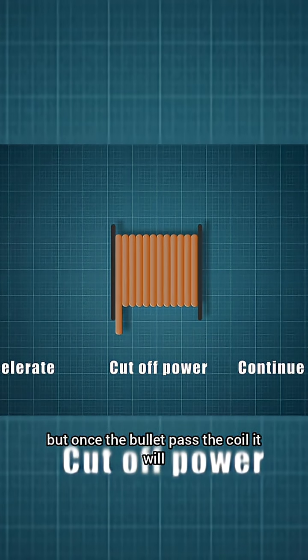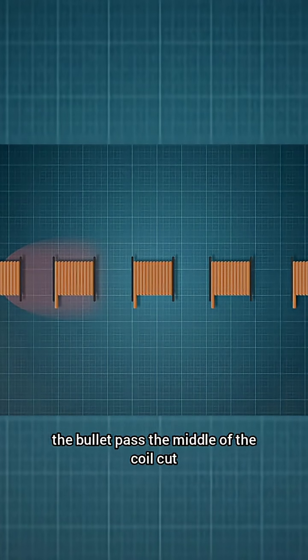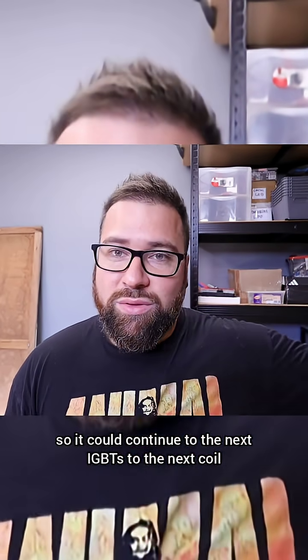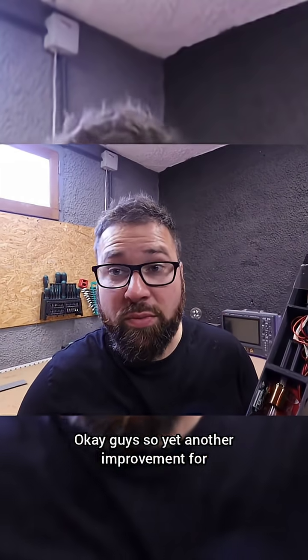Remember, a coil has magnetic fields on both sides. This magnetic field will attract the bullet, but once the bullet passes the coil it will attract it in the opposite direction and slow it down. So with the IGBTs, once the bullet passes the middle of the coil we cut off the power — no slowdown — and it continues to the next coil. For that we need two sensors: one at the input and one at the output.